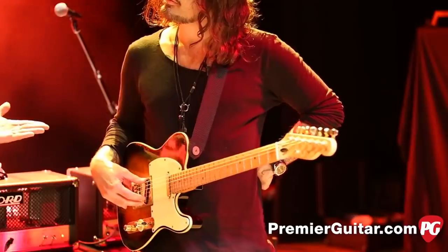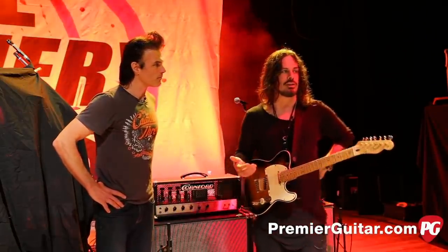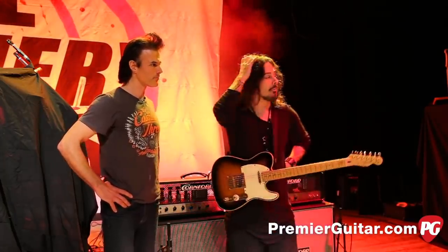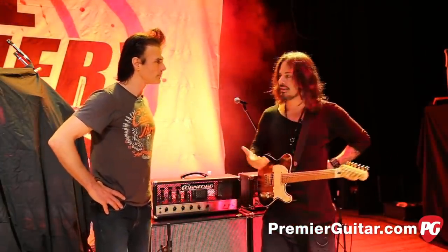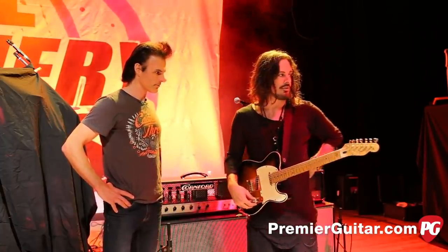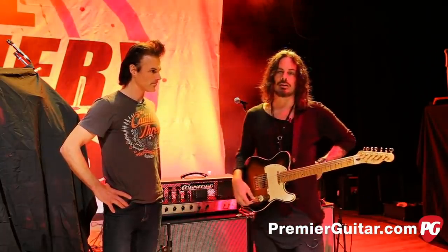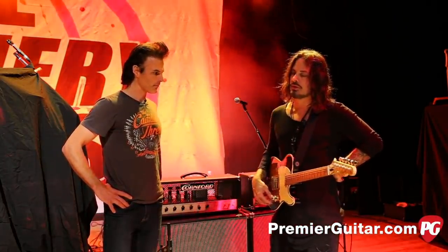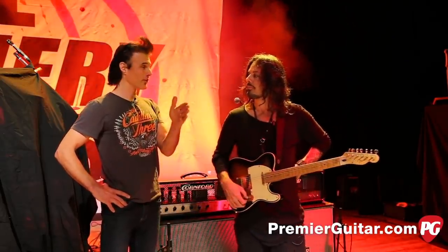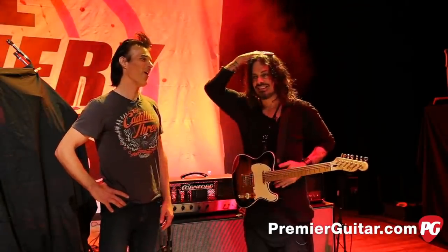I'm basically doing the whole show with one guitar. I don't switch unless a disaster happens — a string breaks or something horrible. The other guitar back there is identical to this one; the only difference is it doesn't have the tuner built in. I don't switch guitars in this situation. I mean, I'm singing every song and doing the whole thing.